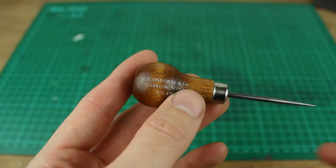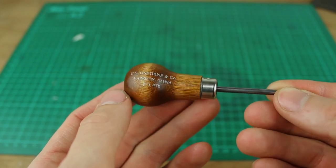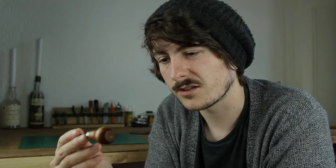I've even used it to pop the memory card out of my phone when you can't find the tool you need. Loads of companies do them and it really doesn't take a lot of money to get a good one. This is a CS Osborne number 478 — I've had this for probably three years and I think it cost me like five bucks. You can obviously buy nicer ones, but not the sexiest or most exciting tool. As I say, you find yourself using it constantly, so I would definitely recommend getting a scratch awl.